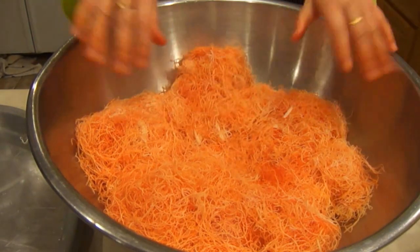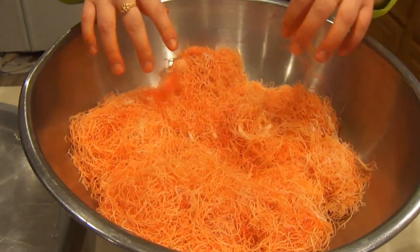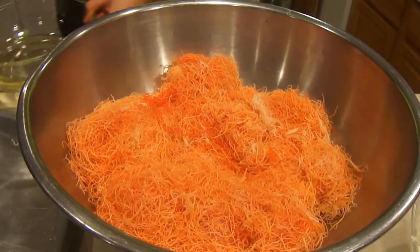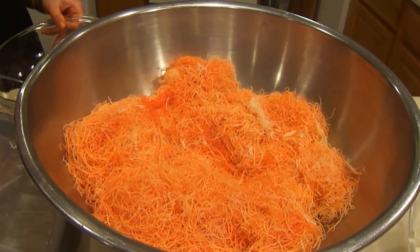Just keep going so the color will spread. This is how it looks after you take it all apart and put the coloring on it. Now you're going to take about 5 teaspoons of Crisco shortening, put it in the pan, and melt it for about 2 minutes so the knefe won't stick to the bottom.